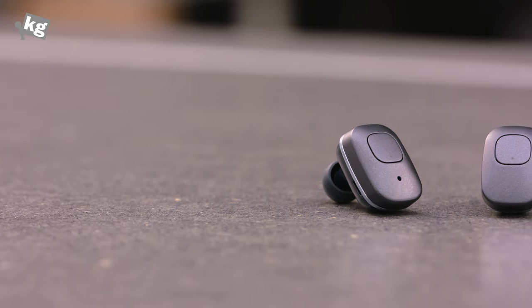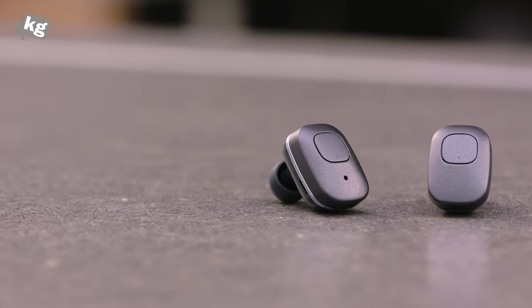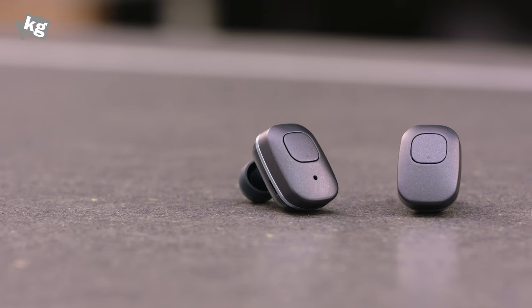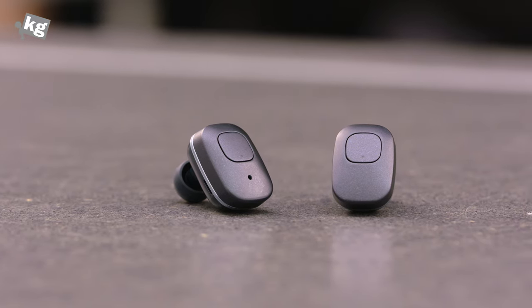I've tested the sound quality — it's not impressive for $140 headphones, but these are completely wireless and I haven't tested them for that long, so take this as just an initial impression.